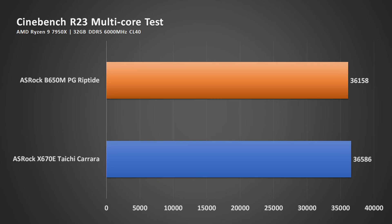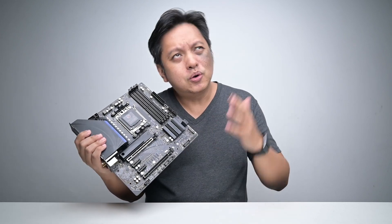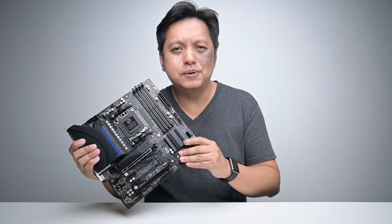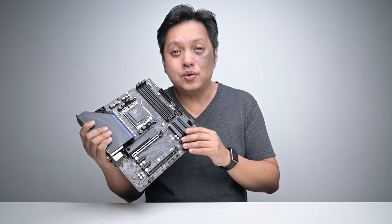The performance difference based on Cinebench R23 is just 1%. Yes, that tiny 1% — based on the score, it is just 1% difference, which is amazing. Typically we think low-end boards may not be performing that well. But the low end of an AM5 motherboard is of a very high quality build.